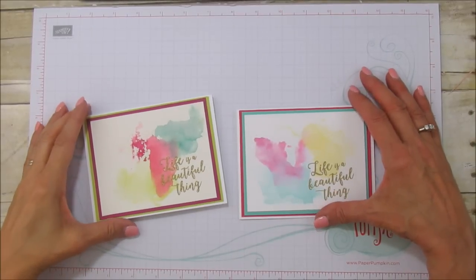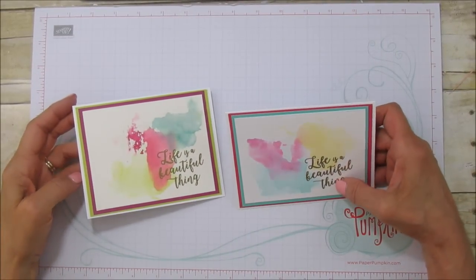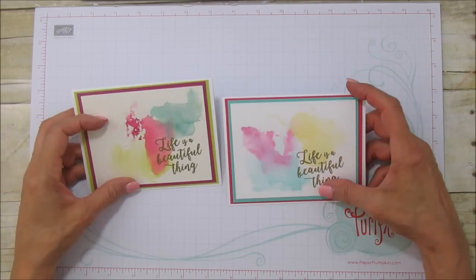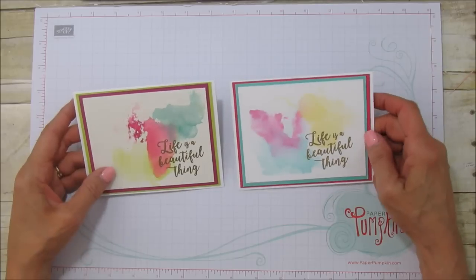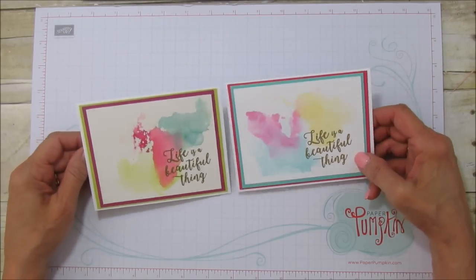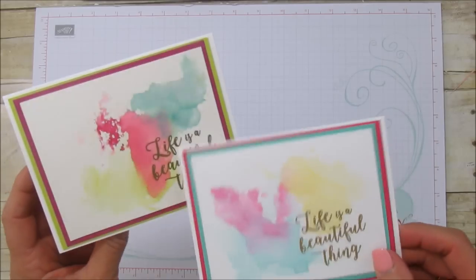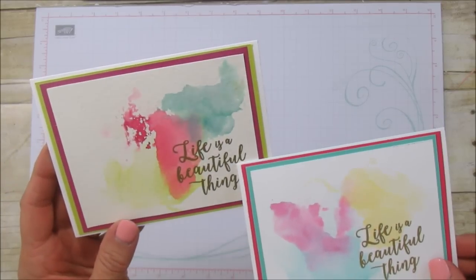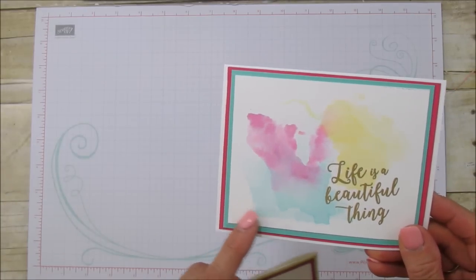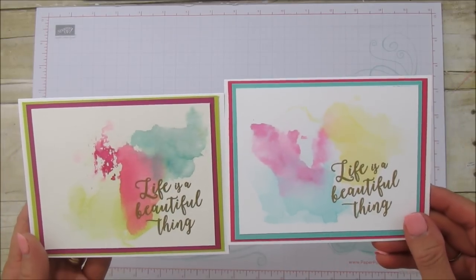Hello everyone, this is Angie at Stampin' with Amore and you are going to love this technique. I've seen this on YouTube done with distress inks, but I wanted to try it with Stampin' Up ink and it works beautifully. This is the ink smooching technique — done on watercolor paper it gives a different look, and this one is done on our thick whisper white.